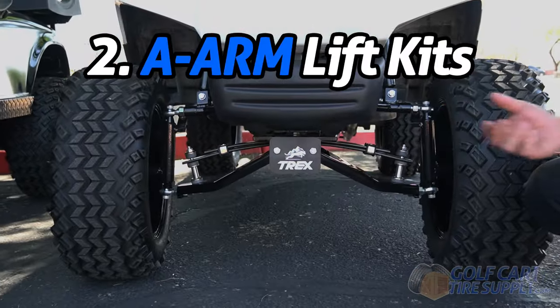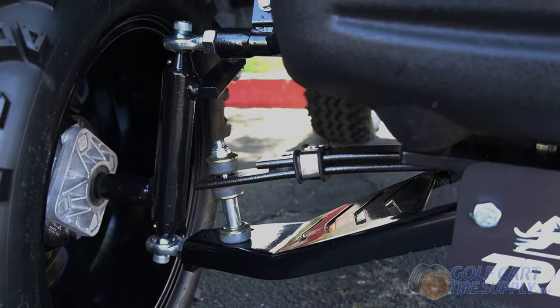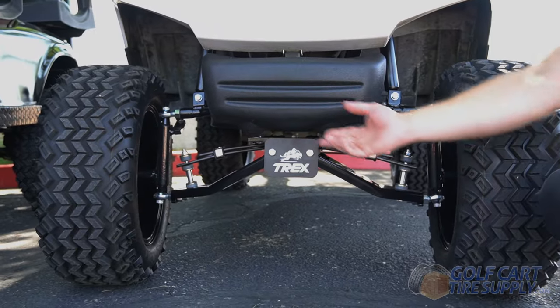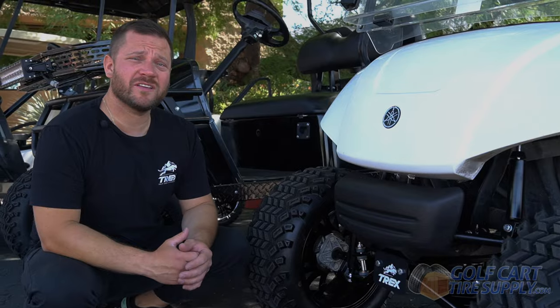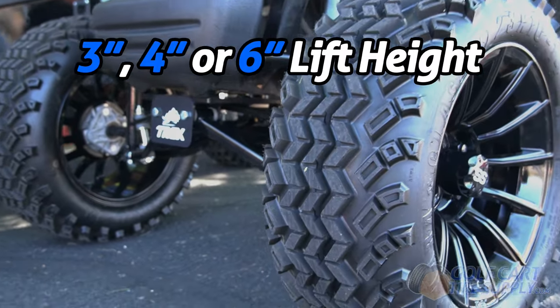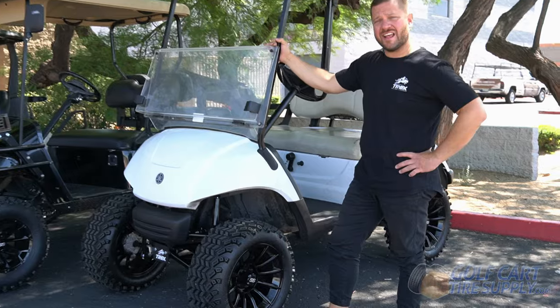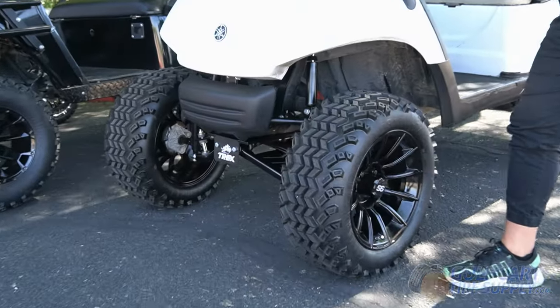Next up are the A-arm lift kits. These are the most popular lift kits that we sell. They are beefier than the drop spindle lift kits and they almost entirely replace your front suspension. A-arm lift kits come in three inch, four inch, and six inch sizes. They give you an upgraded look and allow you to fit larger wheels and tires. Dollar-for-dollar, A-arm lift kits give you the best performance for the price.